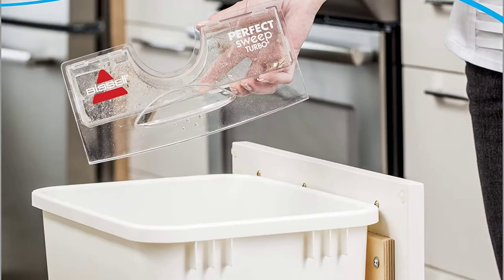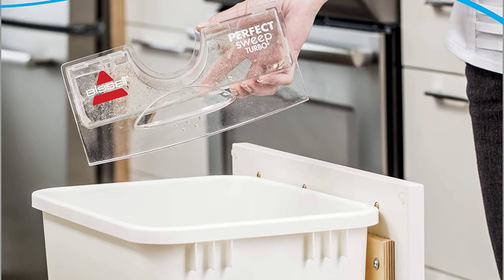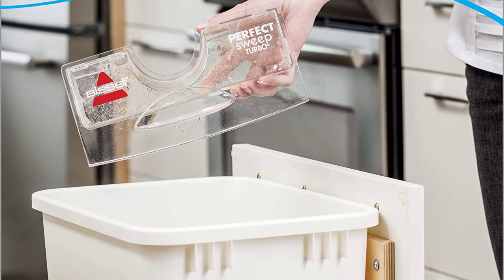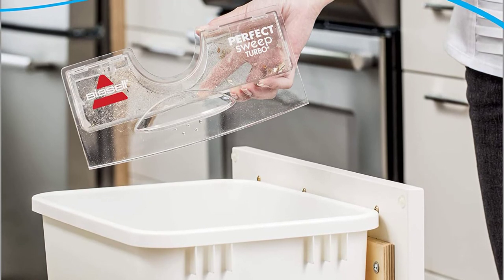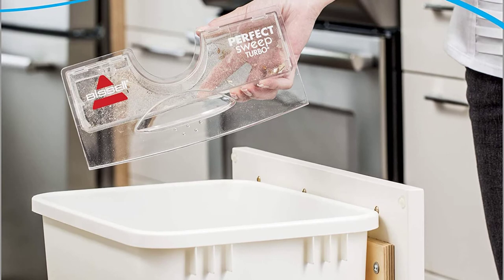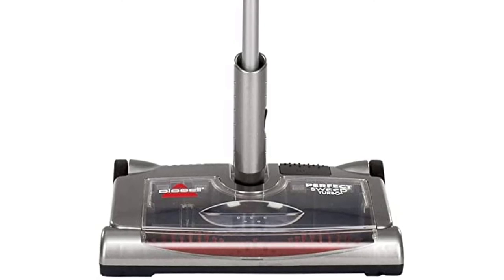The adjustable handle feature, together with a hanging loop at the handle, makes it fold flat for easy hassle-free storage. It is also equipped with rubber wheels that make it easy to push and pull around. The rubber wheels and brush mechanism in this sweeper are designed to make it work quietly so as not to disturb your pets and family. These features make the sweeper a must-have tool for pet owners.